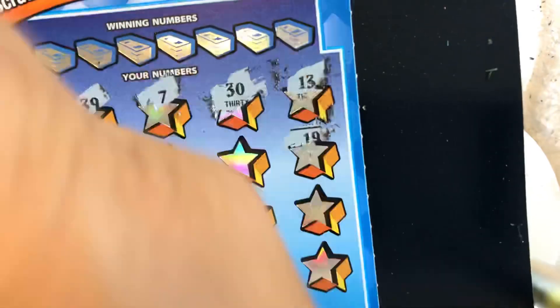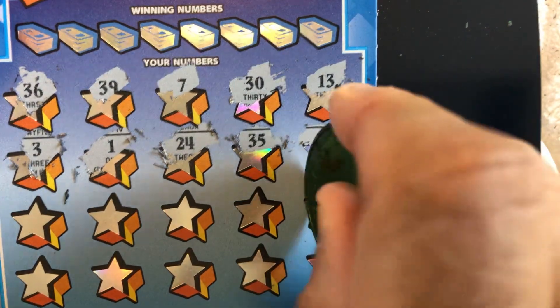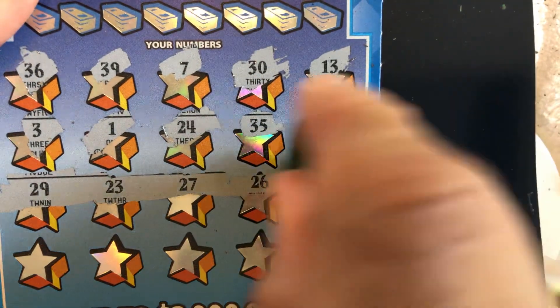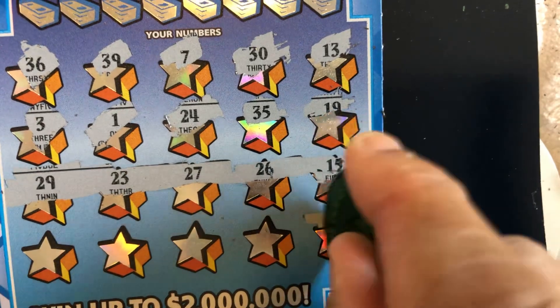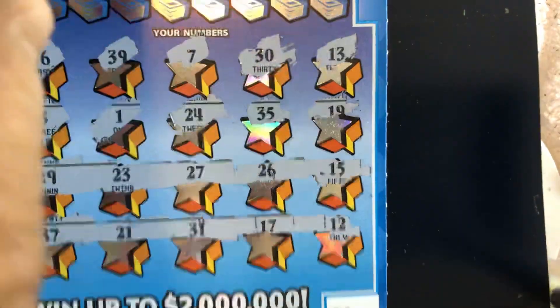Let's symbol hunt first — or multiplier hunt. I love when I find a symbol or a multiplier. This is our first row. Second row. Third row — mostly 20s. Fourth row. Come on, multiplier. Nope, all numbers.